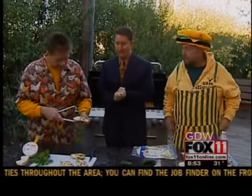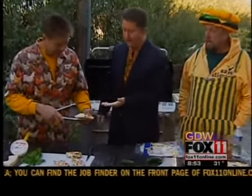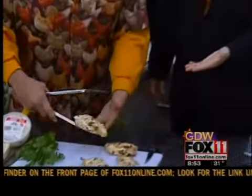We've got Mad Dog and Meryl here cooking it up on the grill. Look at that — I love the looks of these chickens. Doesn't that look delicious?